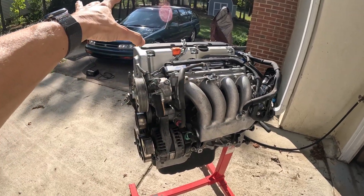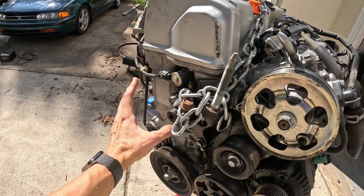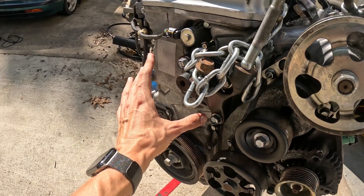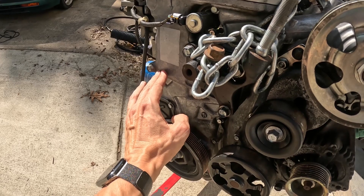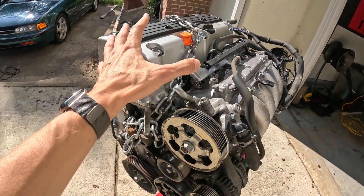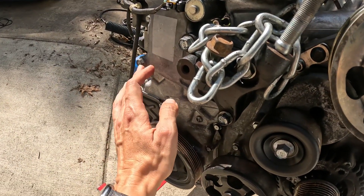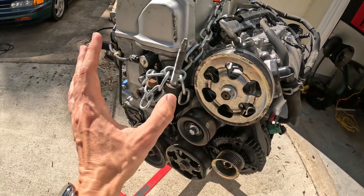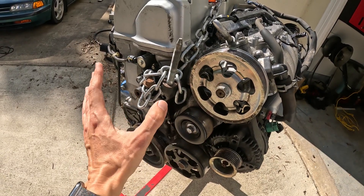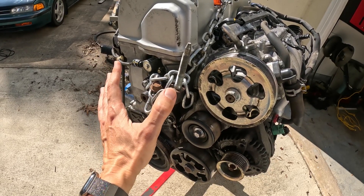Before this engine is dropped into project CB9, I'm going to remove the valve cover and the timing cover. The timing chain should be good, but the weak spot on these engines is the timing chain tensioner. While the engine is out of the car and on the stand, it makes things a lot easier to work on, so my plan is to go ahead and replace the timing chain tensioner.